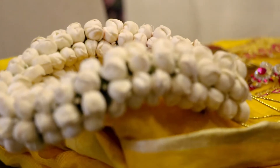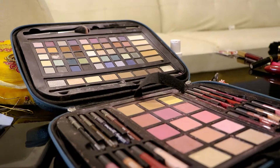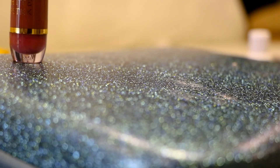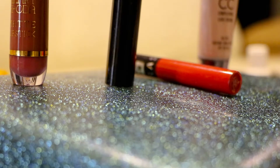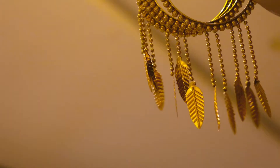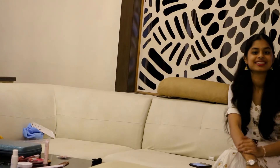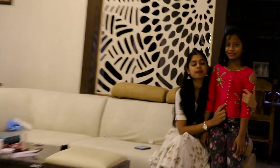And now let's see the yellow color. Alright guys, let's start. So guys, she's Arshita. Come on, let's see.